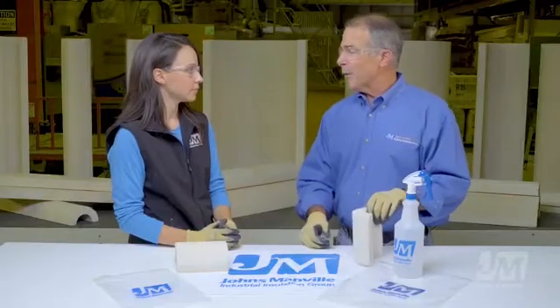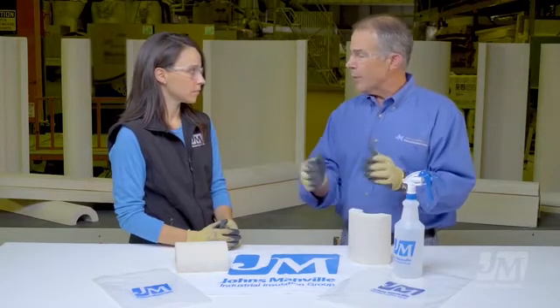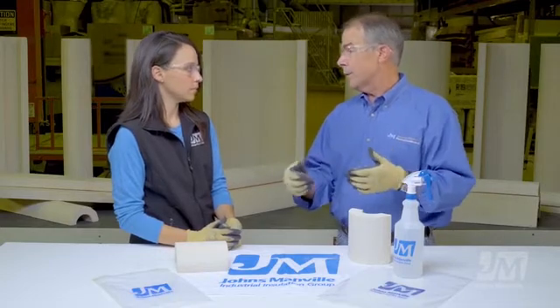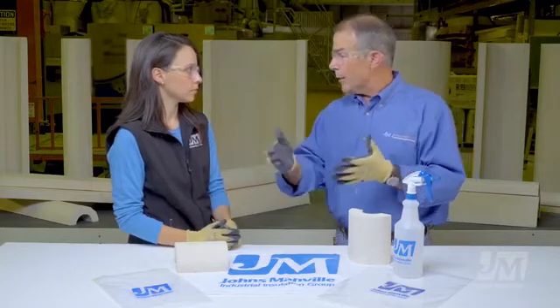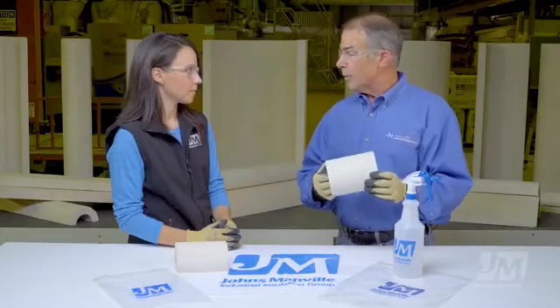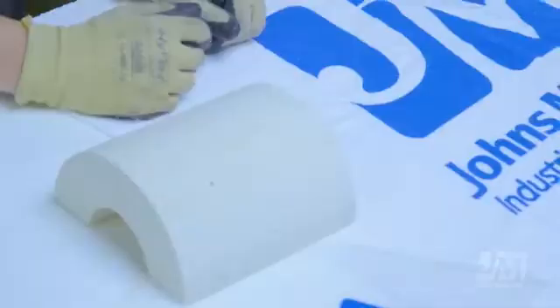Why did you change the name? Well, the name change was actually a coincidence. We were going to change the name of the product anyway to make it more in line with the conventions of our product line. Our perlite product is Sproul WR-1200 — 1200 degrees. Our mineral wool product is Minwool 1200 — 1200 degrees. All our products have the upper temperature limit included in the name. We had Thermo 12 Gold, not Thermo 1200. So we were going to change the name anyway — it was a great coincidence to time it with the added feature of water resistance.